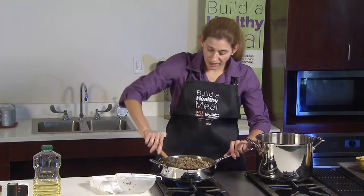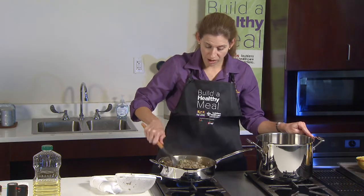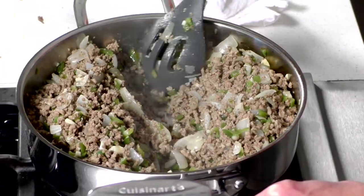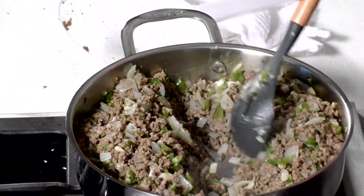We're going to divide this pan in half — put one half in our large stock pot for our spaghetti sauce and leave the other half in this pot for our Mexican casserole.